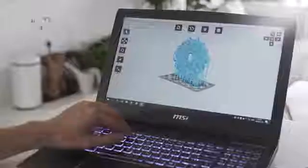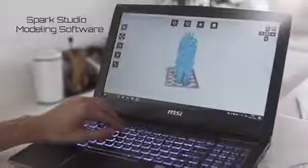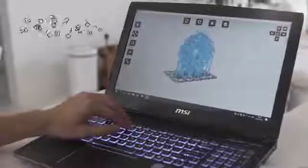SparkMaker comes with free and easy-to-use software to design your own objects, or you can just use existing 3D models from our library.